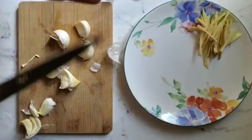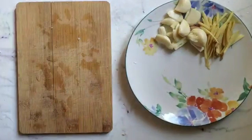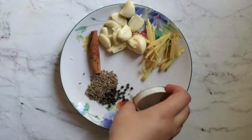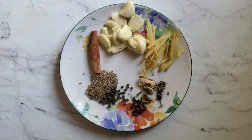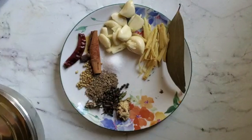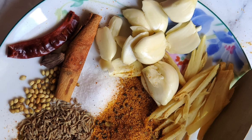I've got garlic and ginger and I'm just cutting up some extra ginger for garnish for later. And then I've got my whole spices: cinnamon, cumin, black peppercorn, cloves, stone flour, black cardamom, red chili, bay leaf. And then my powder spices: some garam masala, turmeric, red chili, korma masala, ground coriander and cumin mix, and then some garlic powder.